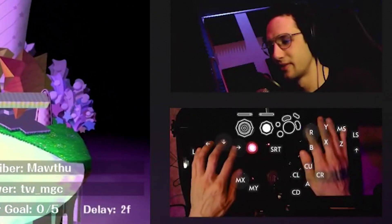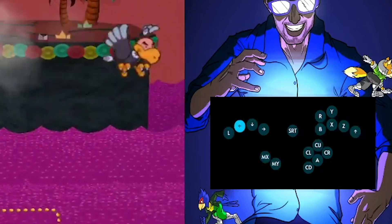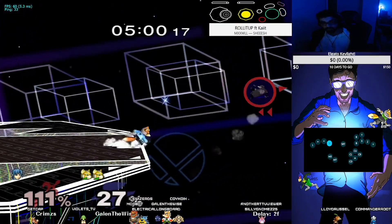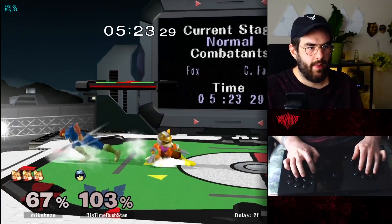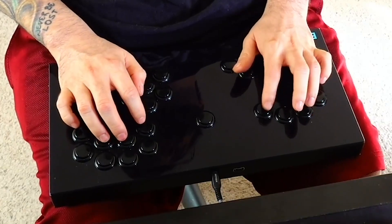Tip number seven: watch other box players play. Seeing how other players did specific inputs really helped me internalize what I should be doing with my hands, and it gave me confidence to know I was doing the right thing. At times I felt worried I was doing something wrong, but watching other players helped. On Twitch I watched KnightSSBM and GalenTheWise — I have both links in the description. And of course I have to shill myself; I like to think I'm becoming a pretty decent resource for box information. I've got the hand cam on deck and the streams have been popping off.